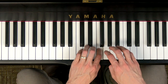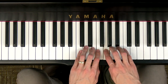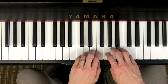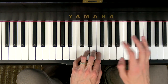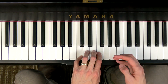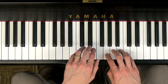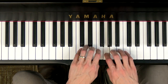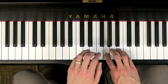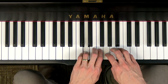DO RE MI FA SO SO DO TI LA SO FA FA FA MI MI RE RE DO. If it wasn't perfect, don't worry. Let's try it one more time, this time with the lyrics. Follow, follow, follow, follow me. Let's make a line for all to see. Ready, go. Follow, follow, follow, follow me. Let's make a line for all to see. Nice job.